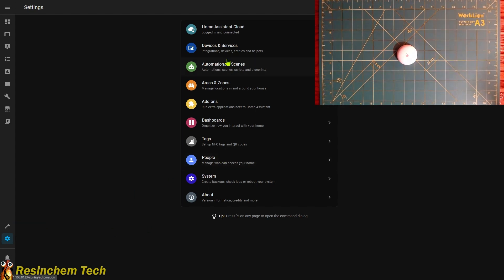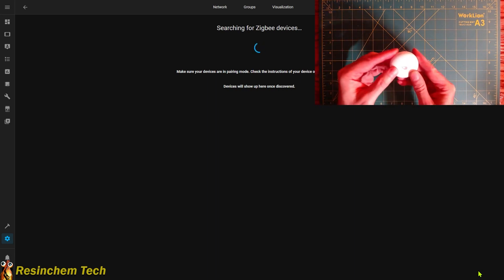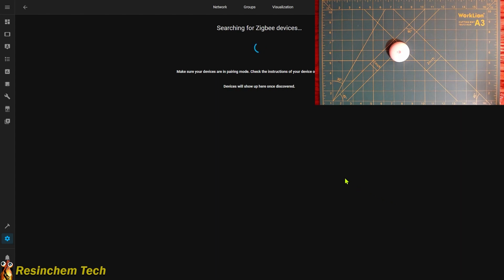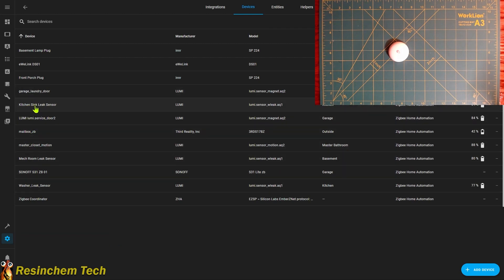Here in my settings I'm going to go to my integrations — I'm using ZHA. This device is also supported through Zigbee2MQTT if that's what you happen to be using. I'm going to go into my devices and click Add Device in the bottom corner. On the leak detector itself, the button is actually the water symbol, so I'm going to press and hold that until the light starts to blink and then release it. We wait to see if Home Assistant or our Zigbee hub will see it. It took a minute or two, but now we are paired up. I'm going to call this one the kitchen sink leak sensor and put it under my kitchen sink.